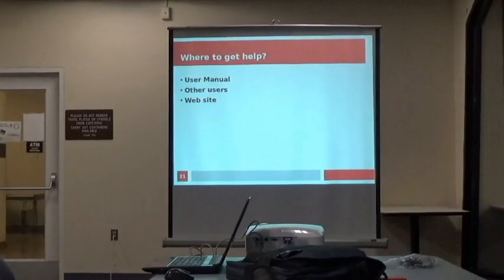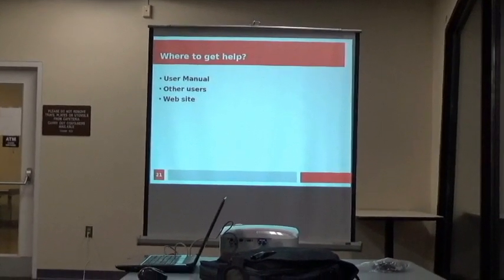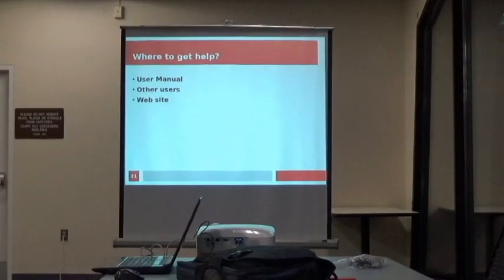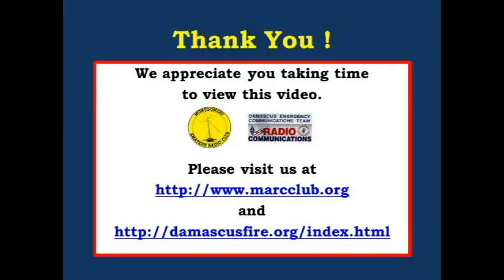Places to get help if you need it: the user manual has tons of information. You can also talk to other users of the program, and the website has a forum to get questions answered. It may not be too useful during field day itself, but it's helpful if you're going to use N1MM elsewhere.